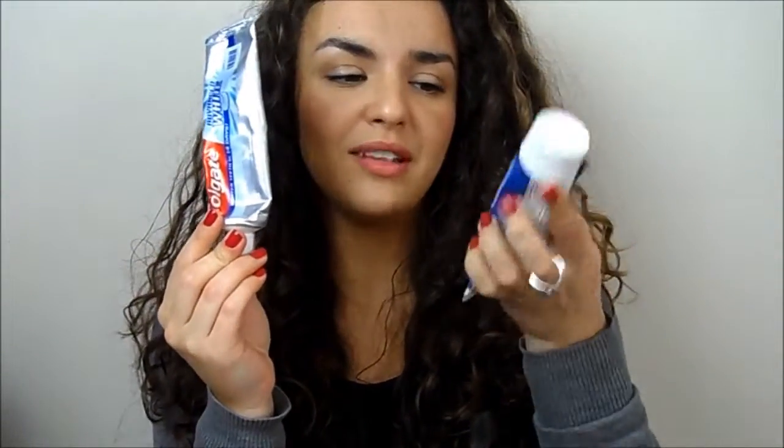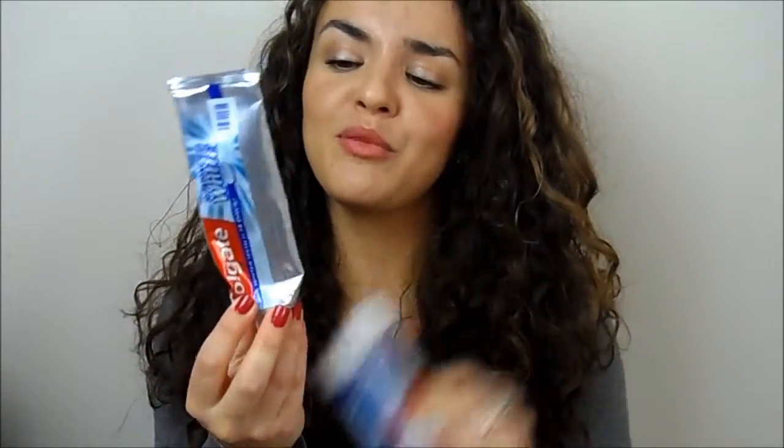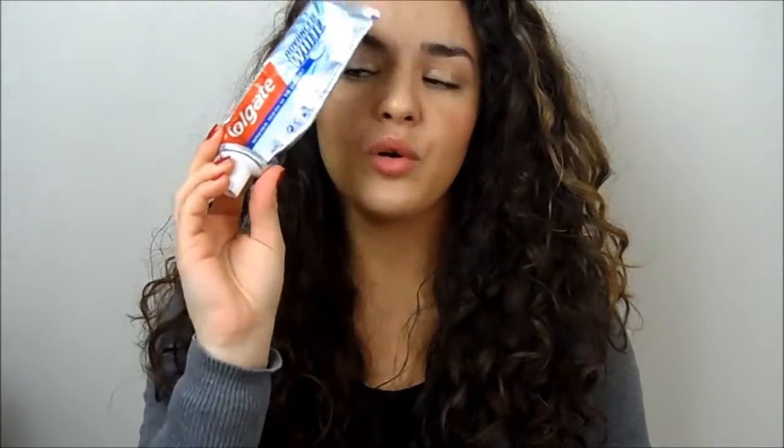I floss occasionally but I'm not massively into mouthwash — I don't find it very effective for me. In terms of toothpaste, I chop between two: the Colgate Advanced White, which claims to whiten in 14 days, and the Oral-B Pro Expert Whitening one. I do think whitening toothpastes help brighten your teeth. I've almost finished the Colgate one and haven't started the Oral-B yet.